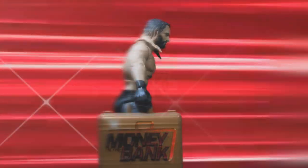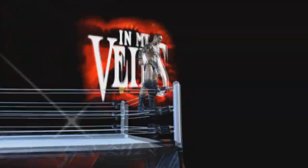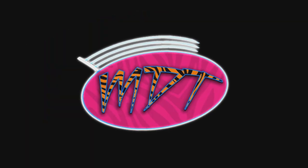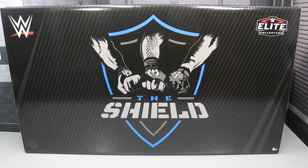This is brilliant! If you guys would like to pick this set up, you can do so at ringsidecollectibles.com using the promo code MDTOYS to save 10%. What is good, everybody? Welcome back to another My Damn Toys video.